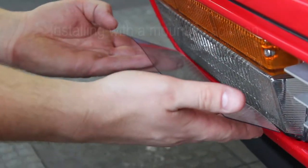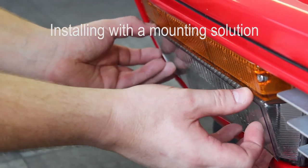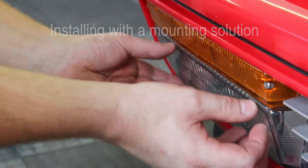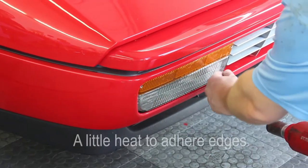In order to properly mount the template, I had to use a mounting solution called XPEL mounting gel, which gives it slip and activates the adhesive. Now let's check out the rest of this interesting installation.